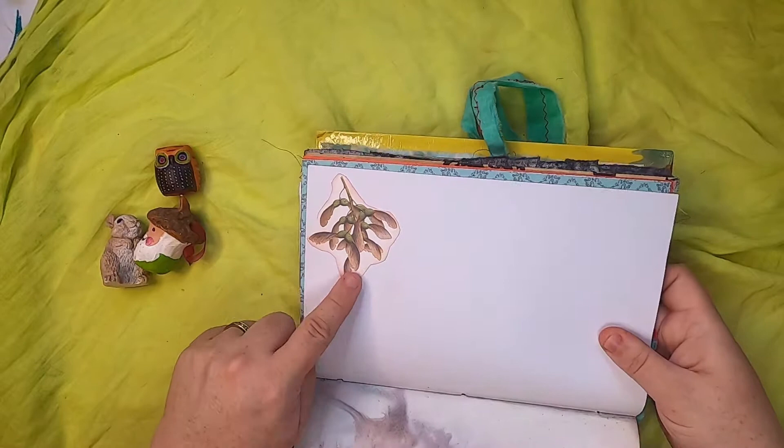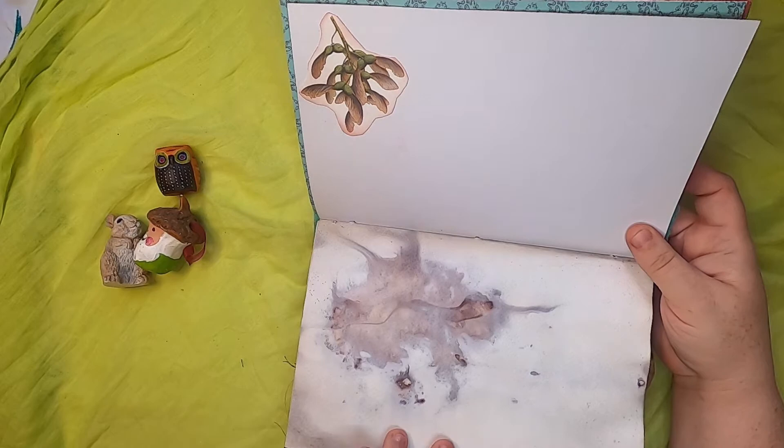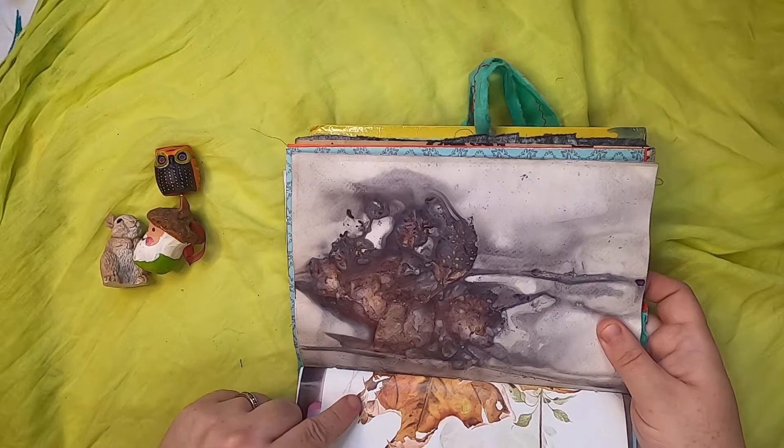On this side we have some helicopter seeds and this is more of my eco-printed paper. That was obviously a leaf that you can see, and then over here we have an illustration of a leaf and then some pretty grasses.